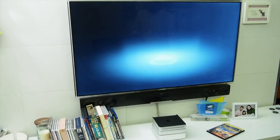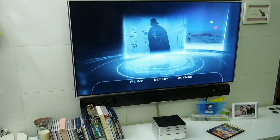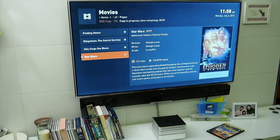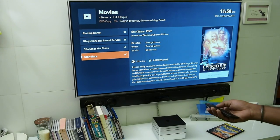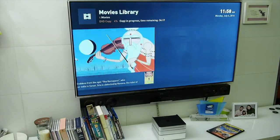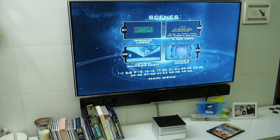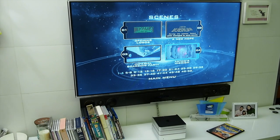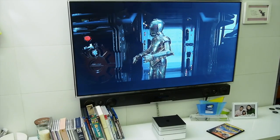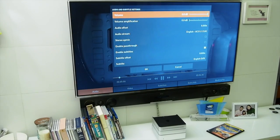When you play a ripped movie, it shows complete menus and everything, with all soundtracks and subtitle tracks included. Once the DVD is ripped, it automatically goes to the internet and the movie database to download all the artwork for the movie. You can select scenes and go to a particular scene to play from there — just like playing your DVDs as before, except you no longer need the physical copy.